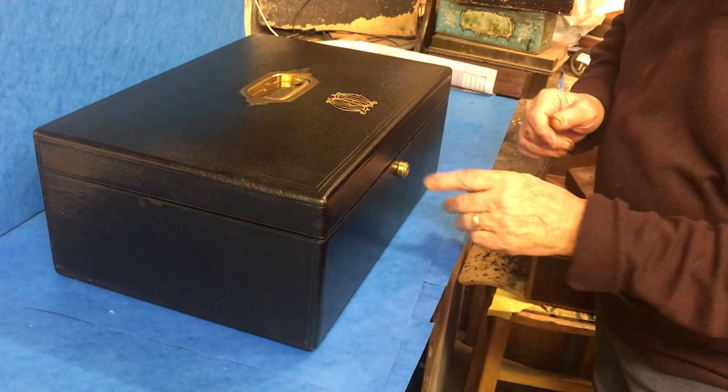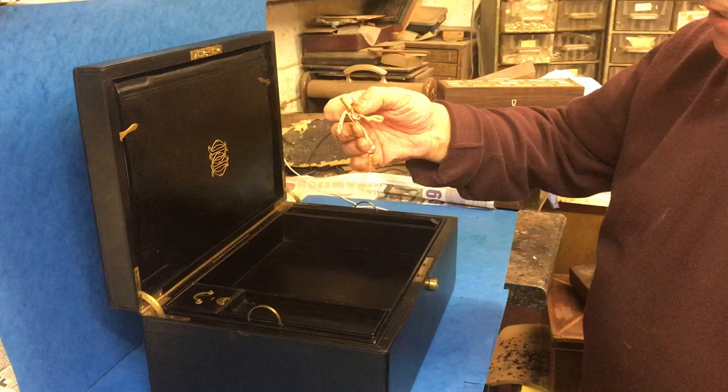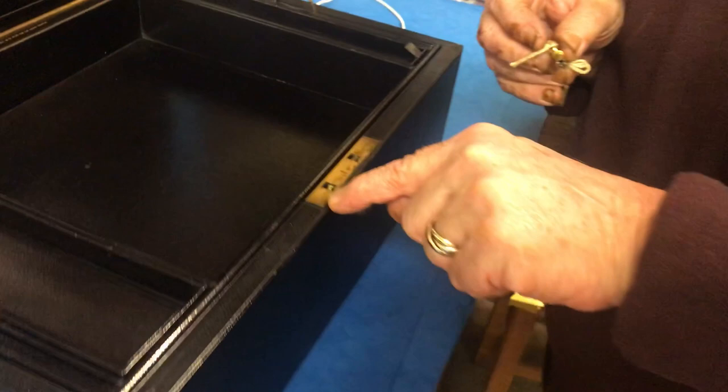To open the box, you twist the barrel. It has got the original gilt keys. They're a Brahma type, but it's actually Lushar's patent. They were based at Piccadilly, and you've got the maker's stamp there and on the lock.